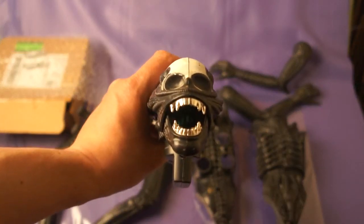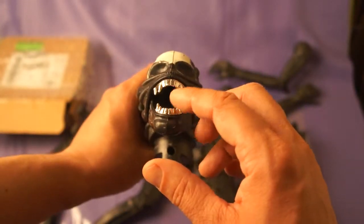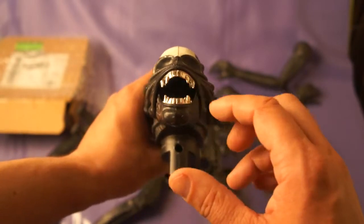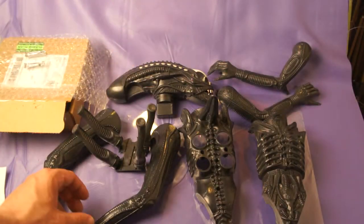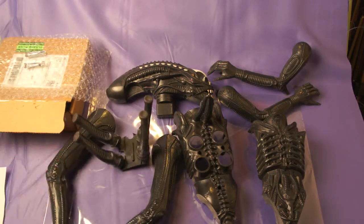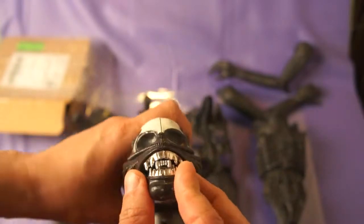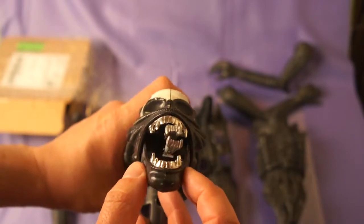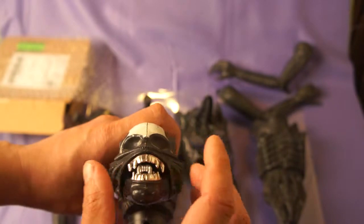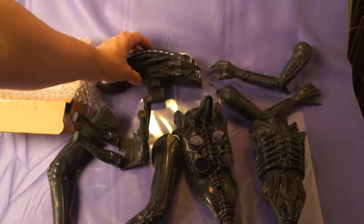Inside his mouth, there are two pieces where the extra set of teeth clamps right in. I went ahead and added those in — these are the reproduction teeth I ordered. I had to use a glue gun, and now they are in place in his mouth.